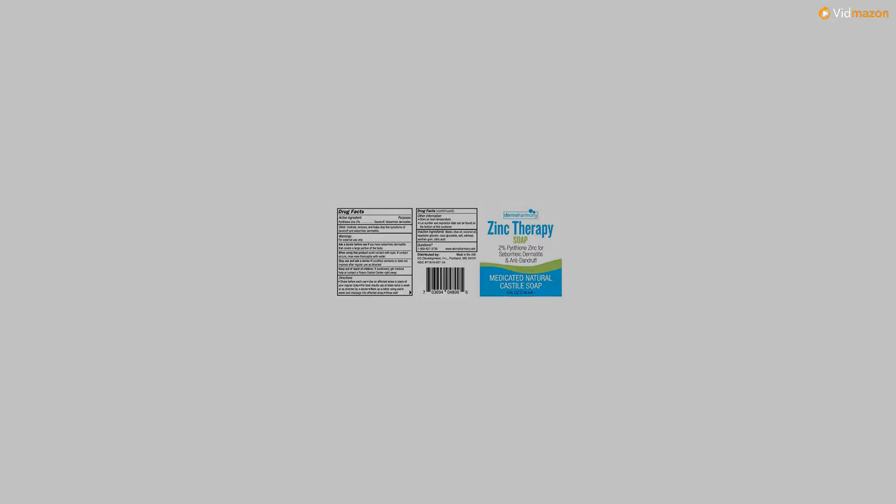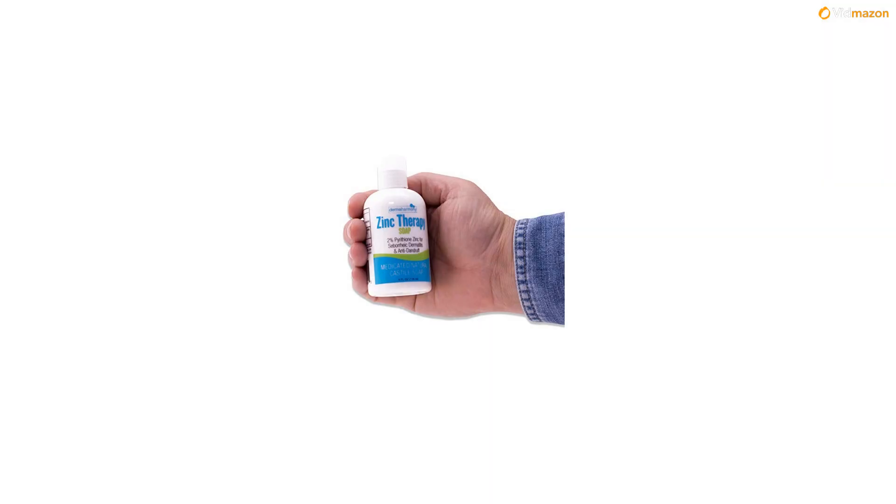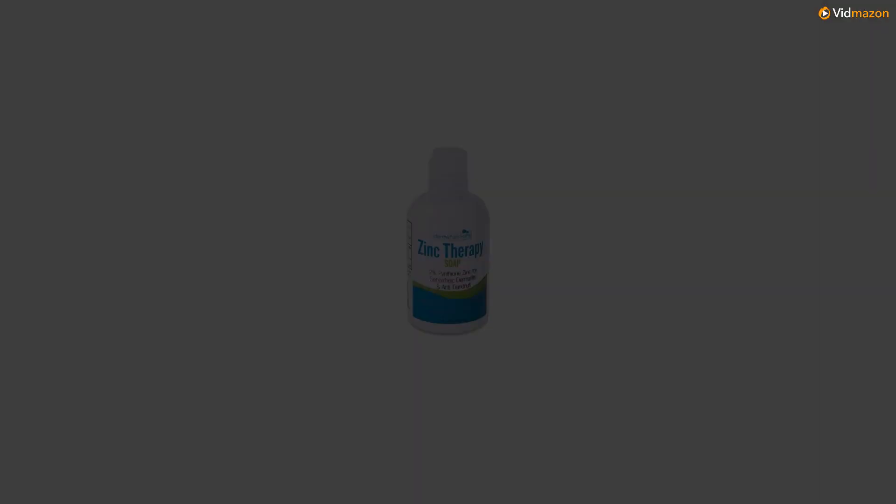Additional inactive ingredients: avena sativa (oat) kernel flour, xanthan gum, citric acid. Made from responsibly sourced and sustainable natural oils.